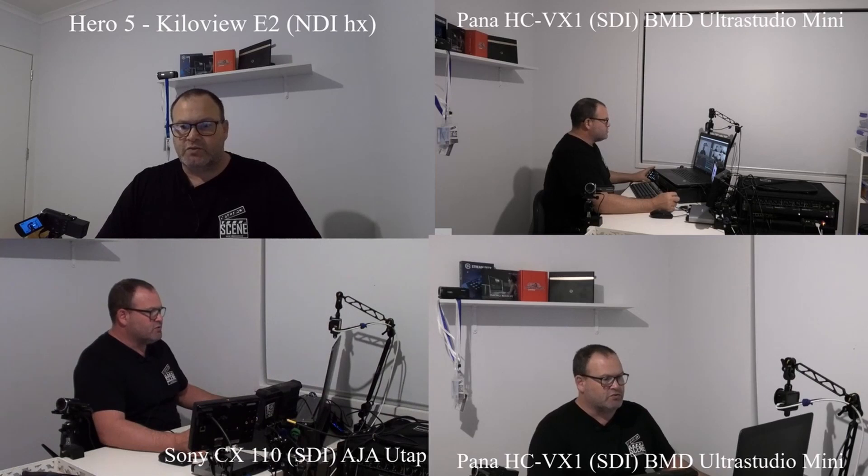Top left we have a GoPro Hero 5 plugged into my NDI-type converter, which is a Kiloview E2, using NDI HX. Top right we have a Blackmagic Design UltraStudio HD Mini going into the computer via Thunderbolt 3. Bottom right we have another Blackmagic Design UltraStudio HD Mini, and bottom left we have an AJA U-Tap.